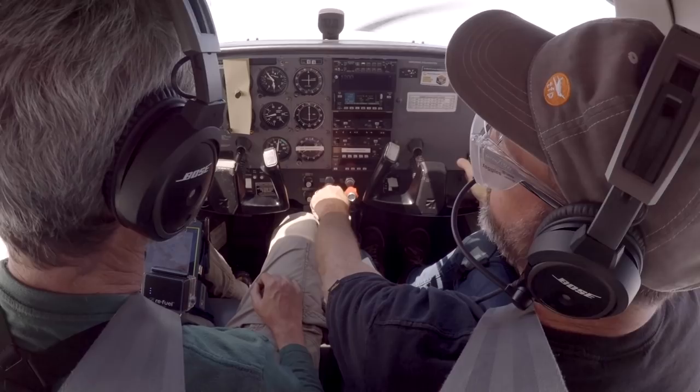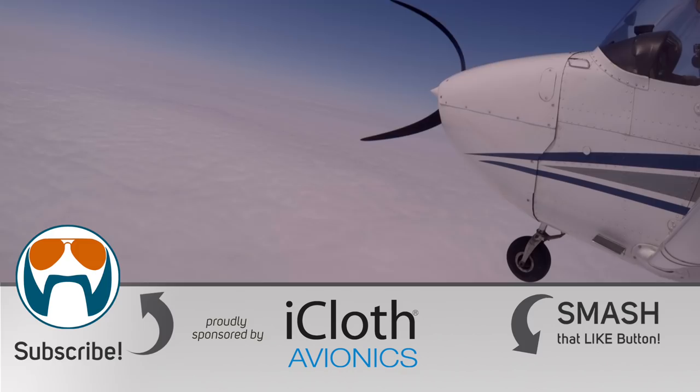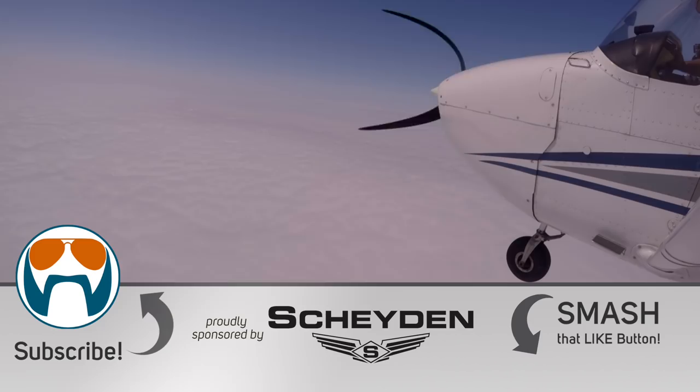I hope you enjoyed that one. Huge thanks to Patreon supporters and sponsors for helping us create this content, and huge thanks to Jason for being a part of it. Search 'the finer points' to find him or check the link in the description. Please visit flightchops.com for a curated back catalog. And as always, keep your flight chops sharp.